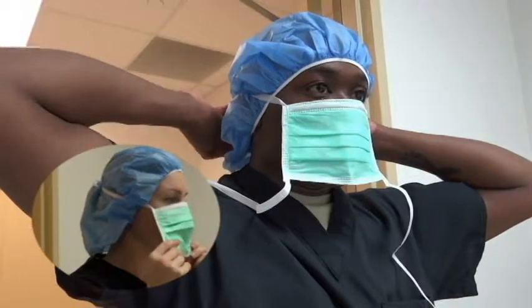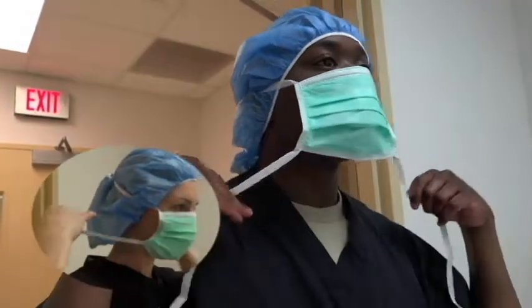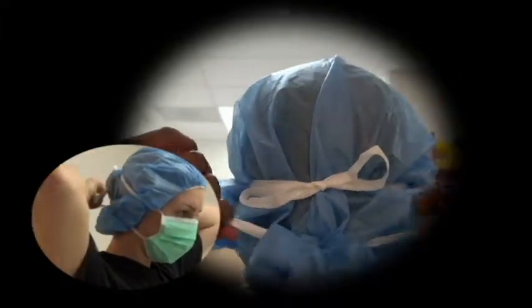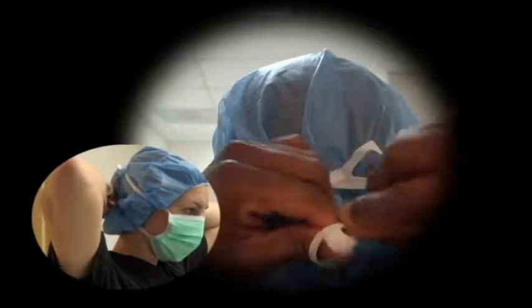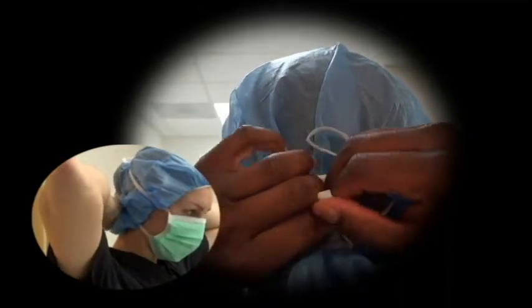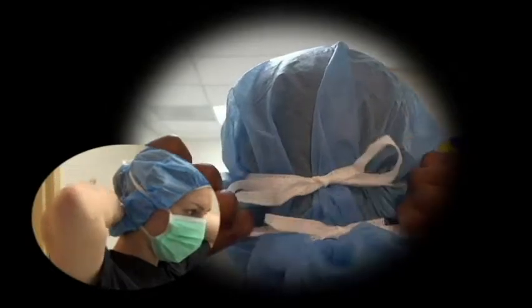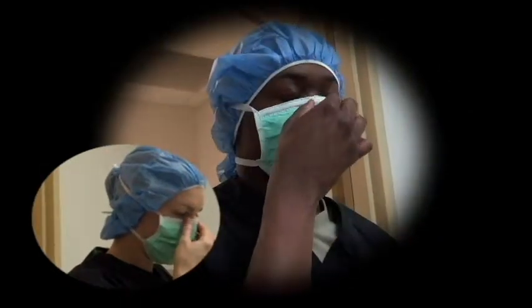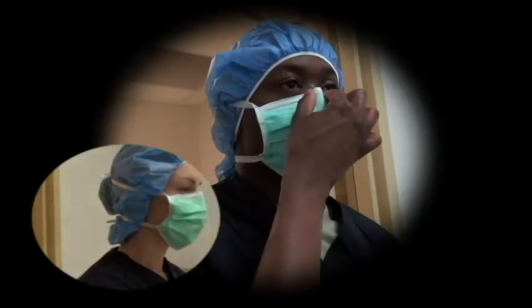Pull the bottom of your mask down to cover your chin and tie the bottom laces towards the lower back of your head. Make sure the laces are secured tight enough so it won't slide off your face. Pinch the flexible wire so it conforms with the bridge of your nose.